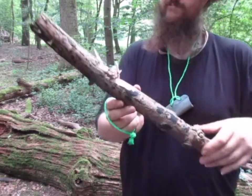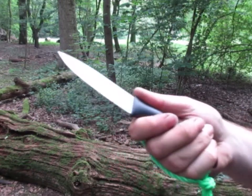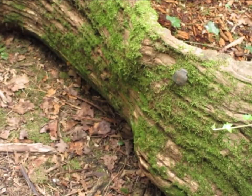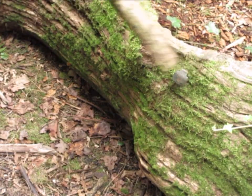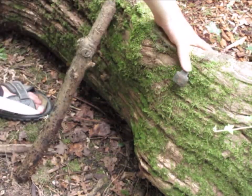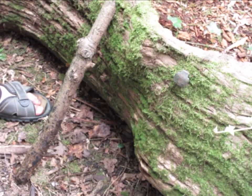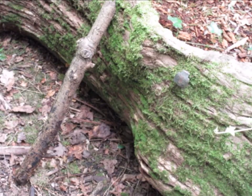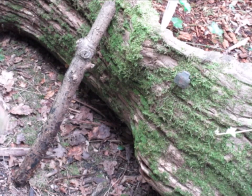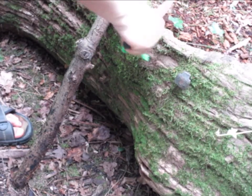Seems to carve just fine. But first let me show you this here — this is a big metal spike, it is as long as this. It sticks like every knife should. Take a piece of this here and just start carving on it.